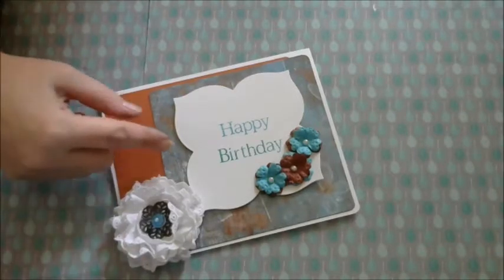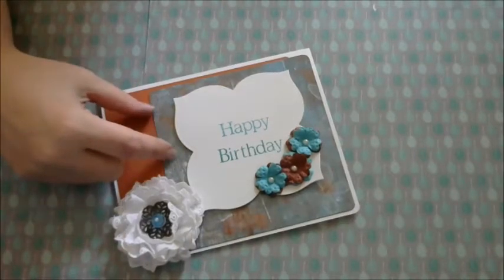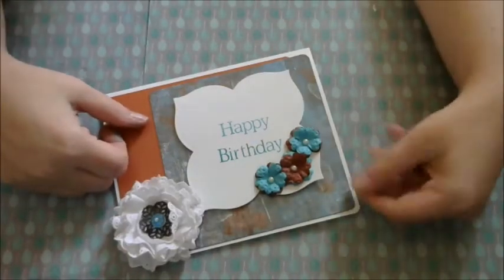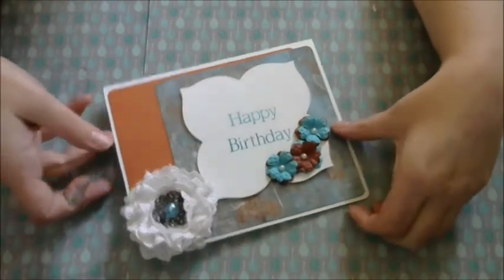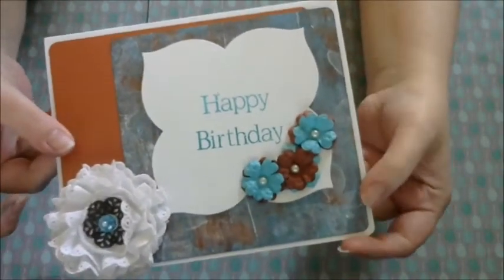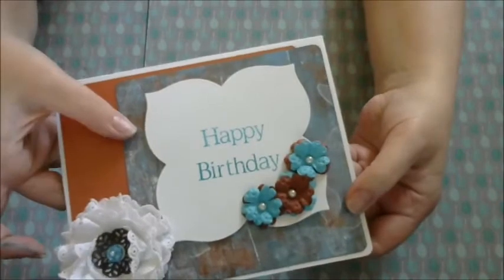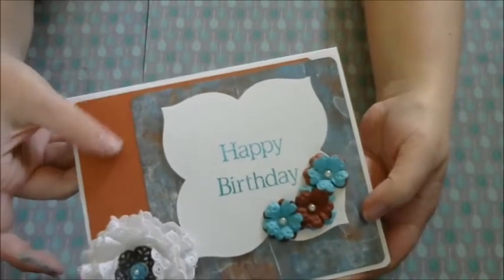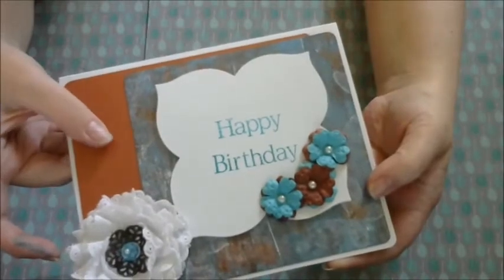I went ahead and used the backgrounds that I created yesterday using my jelly plate. You can see that back here. I've got the little butterflies — it's really subtle. But I love the color combination of the teal and the warm orange. I love that color combo.